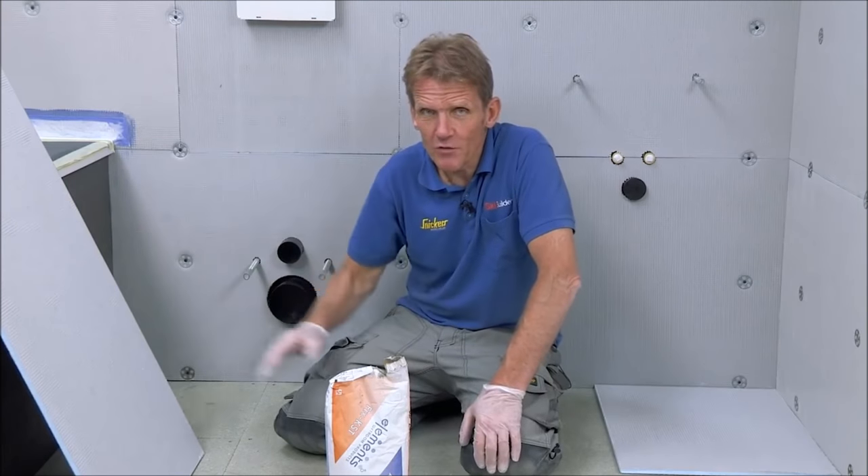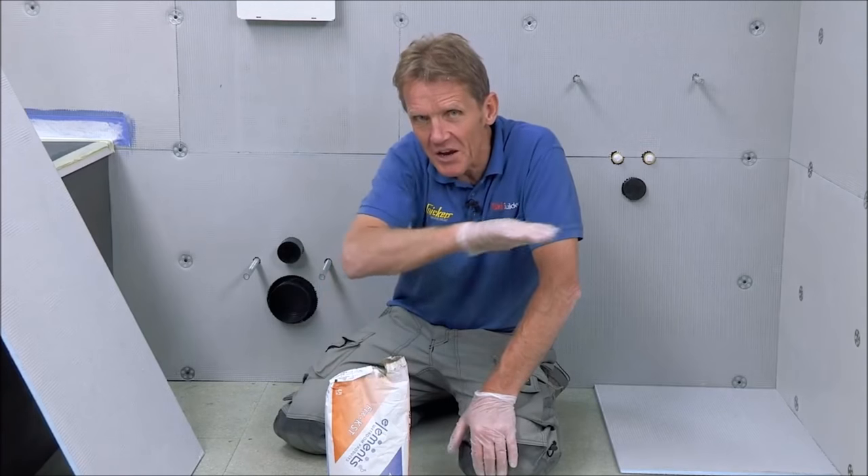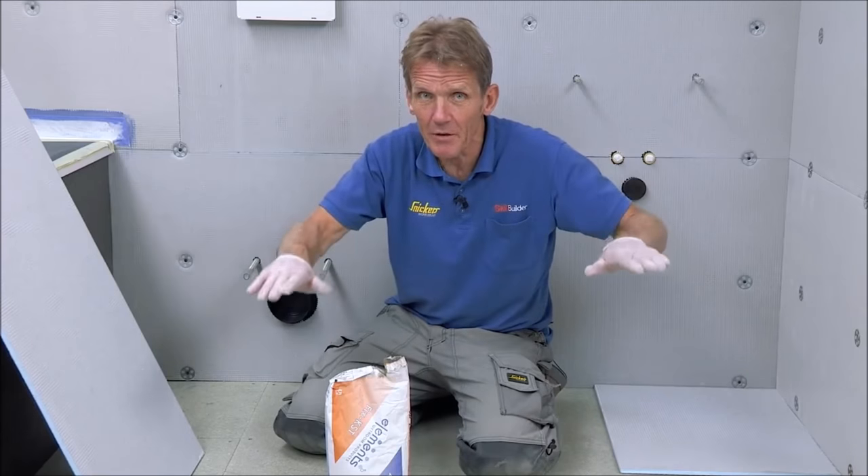We want to overboard this floor because you don't want to tile onto chipboard or anything like that. Using 10mm Elements board means we can bed it down on this KST adhesive. We can take out any undulations and even build it up by 50 millimeters to take a dip out of the floor.